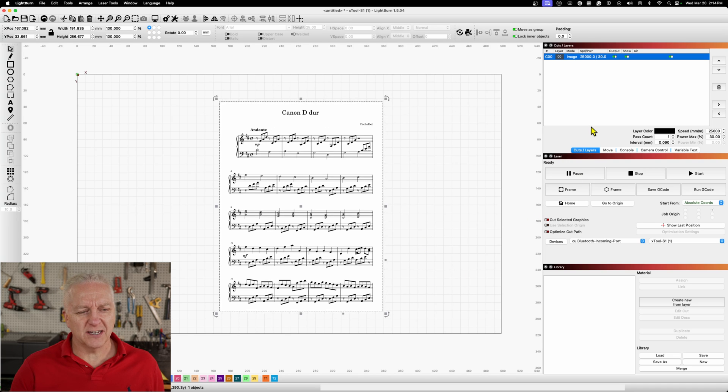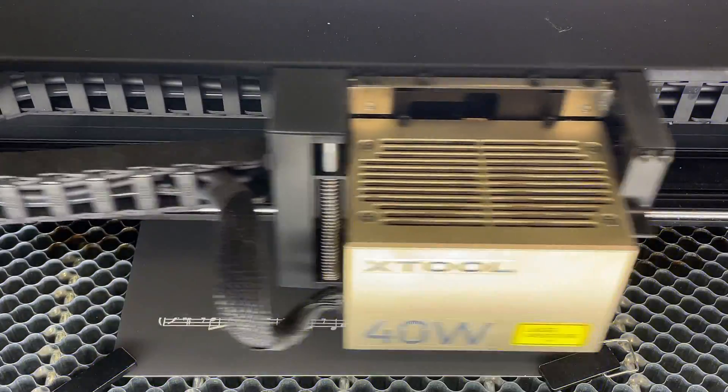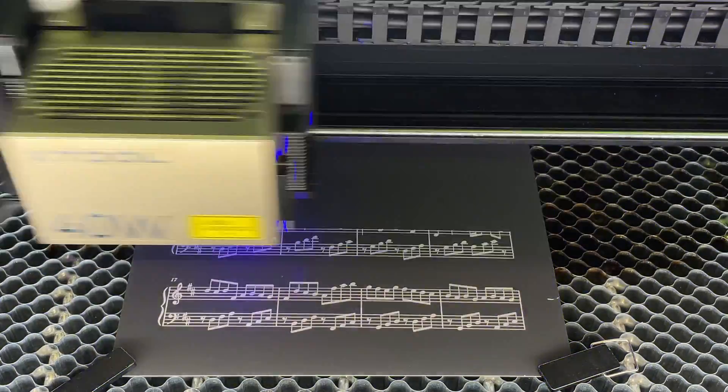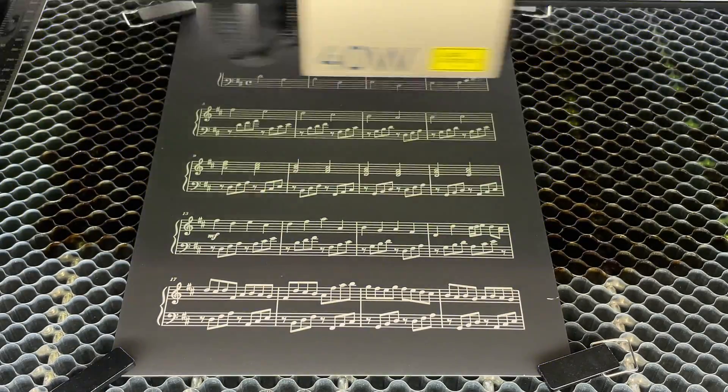I'm just going to send this over to the laser. This page will take maybe 10 minutes to engrave on an S1. I'll show a bit at the beginning and a bit at the end so you get a feel for how quickly it's going — in between I'm running about 20 times normal speed so you can see it working.